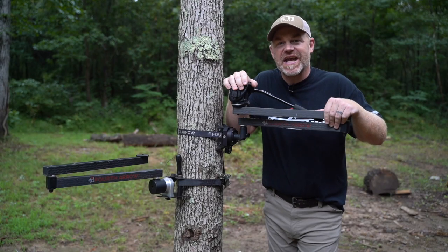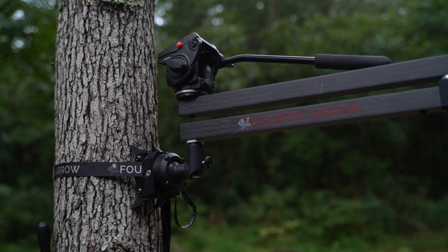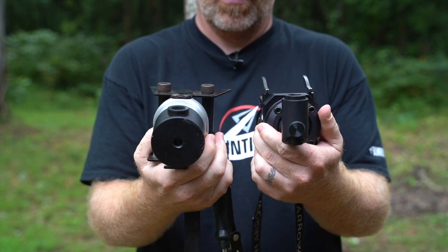Hey guys, Brody Swisher here. Welcome back to the channel and today we're looking at camera arms, tree arms, specifically some of the great new features built into the Fourth Arrow lineup.